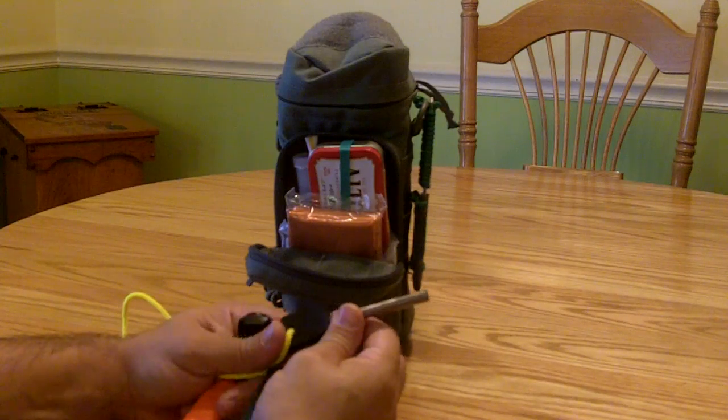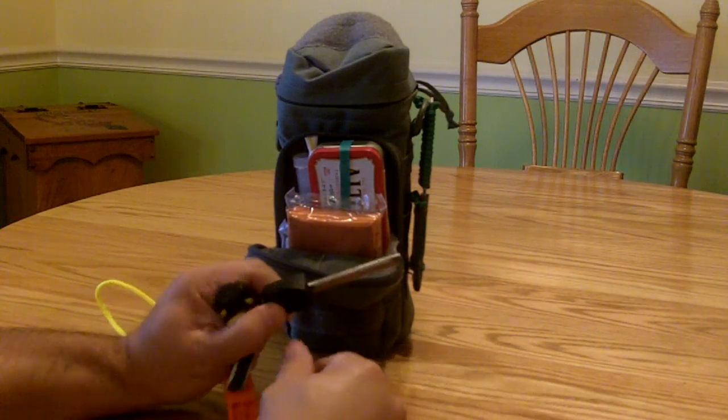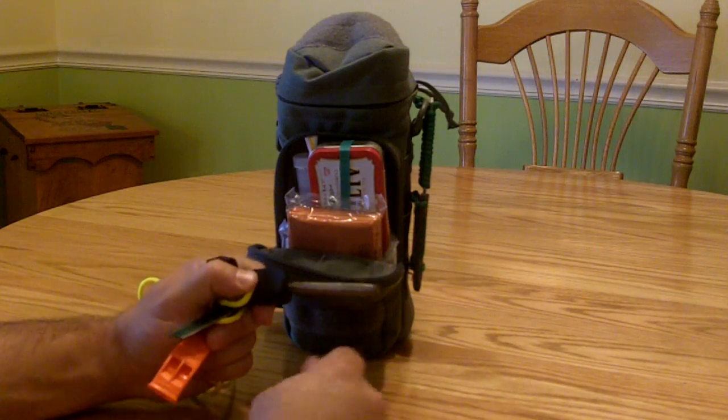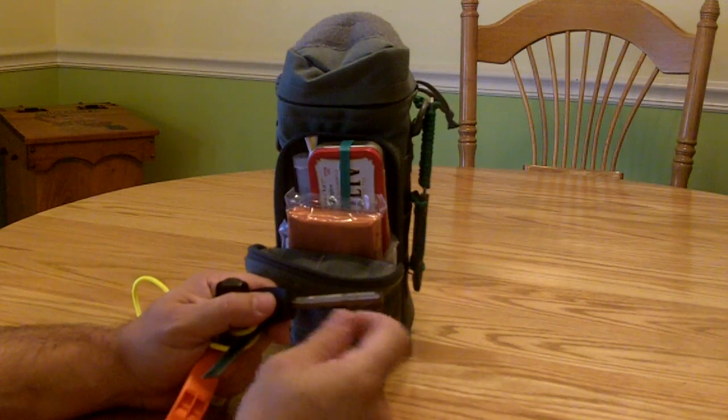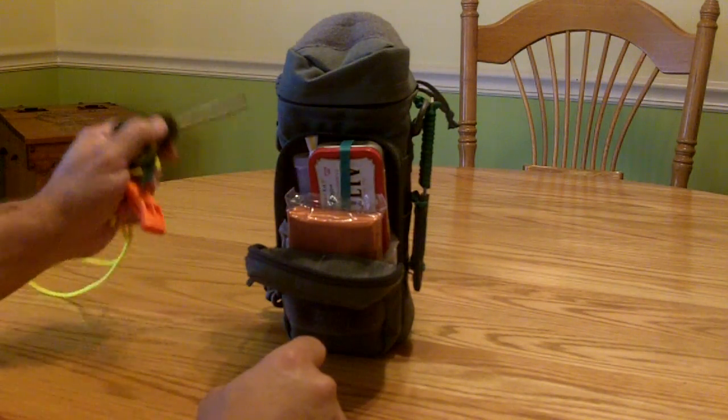A note on these fire steels — if you normally see these, whether it's Light My Fire, Mil-Spec, or whatever they are, when they come they have like a painted coating on them. I just took some sandpaper and filed it down. It works really well once you take that coating off of there.